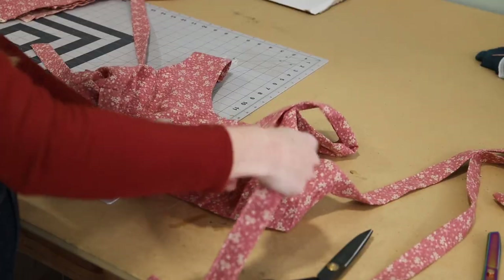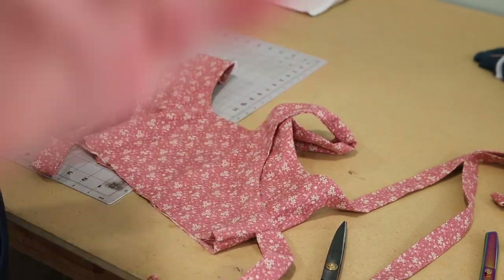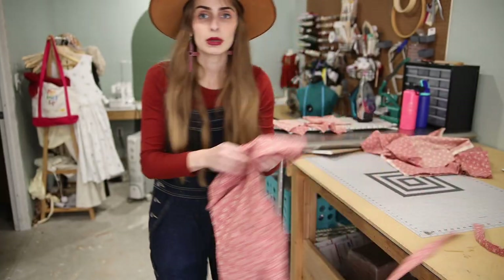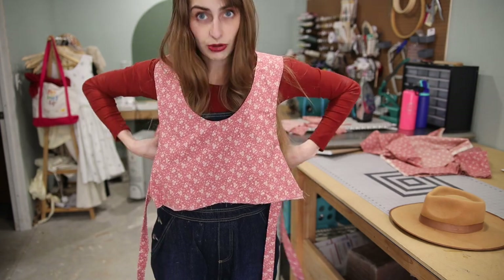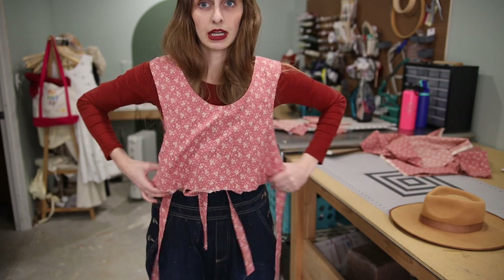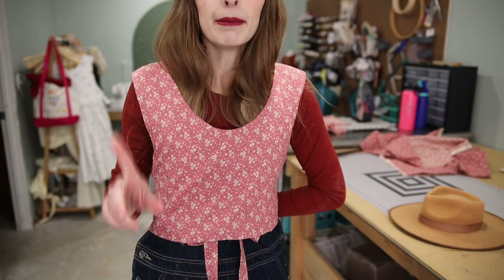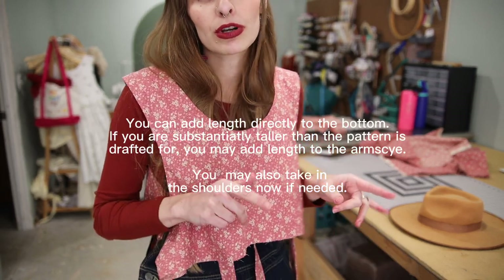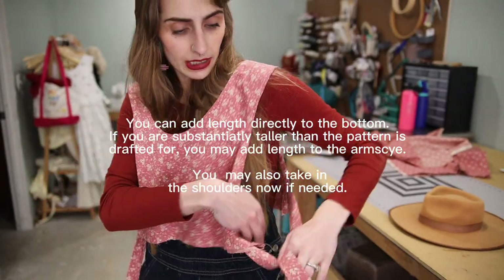Next we're going to move on to the skirt. Give everything a nice press and also try it on to make sure it fits where you want on your body. Everybody's torso length is different. One way to tie it is to tie underneath your bust and then wrap around and tie it on your back, or you can tie it on the sides. Mine hits me right around my natural waist, but if you want it to be longer you can cut it longer. I recommend making it in a less expensive fabric first just to make sure you like the fit before adding the skirt.